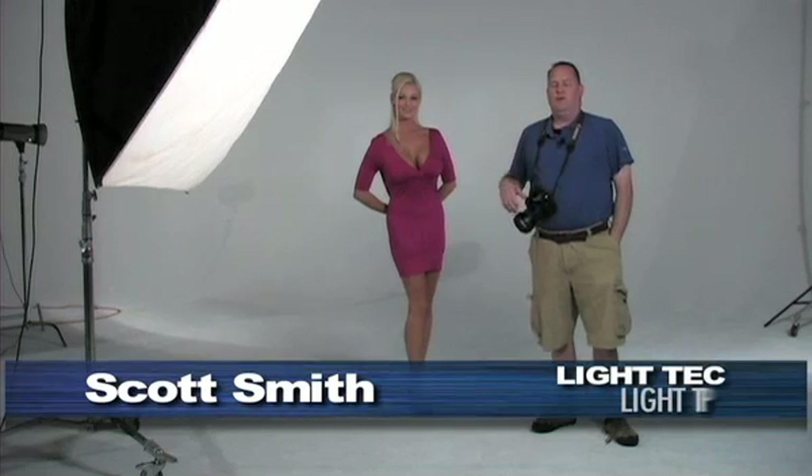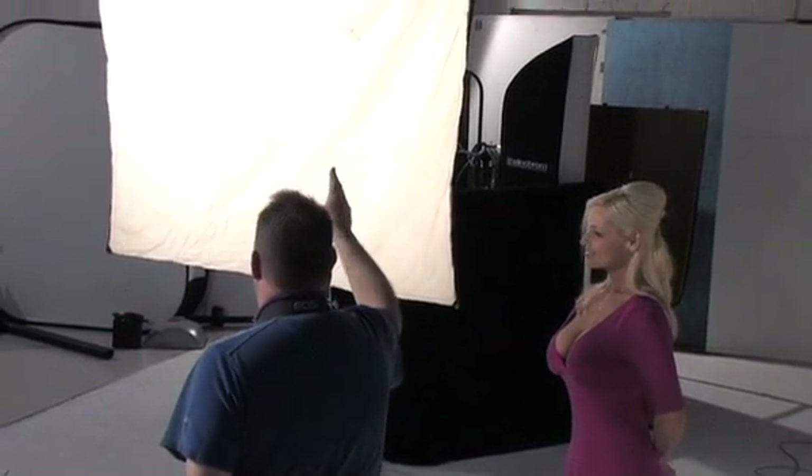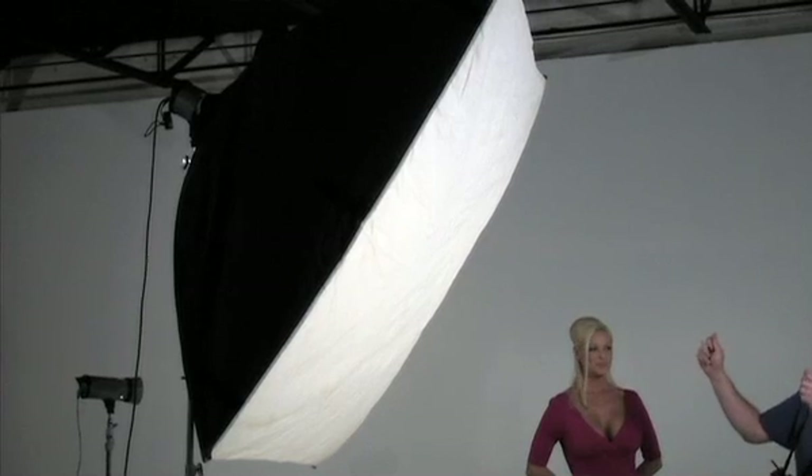Hi, I'm Scott Smith and I'm here with your Light Tech light tip, and our lovely model today is going to be Rene. Today what we're going to go over is the positioning of your light and your light modifier. The light modifier we're going to use today is a large soft box. The larger your light modifier is, the softer the light.